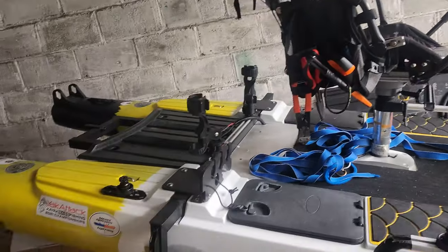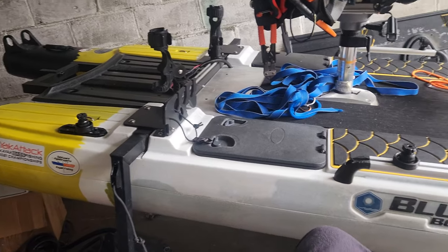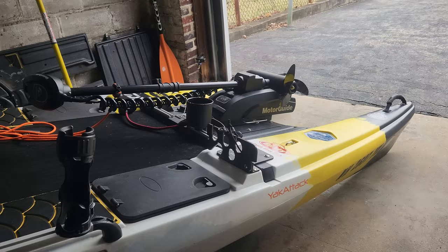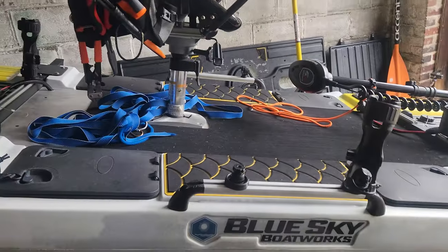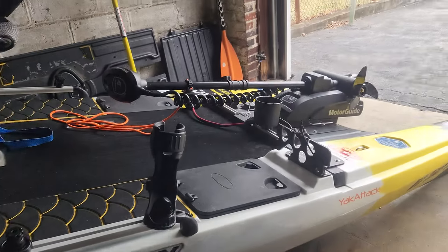Dash Yak 3.0 has begun. What I'm doing today is cleaning it off before I do anything else. I've got a few additions I'm adding to it.